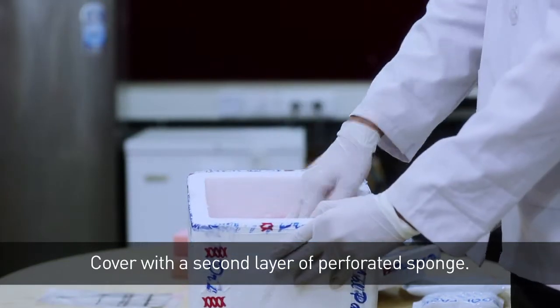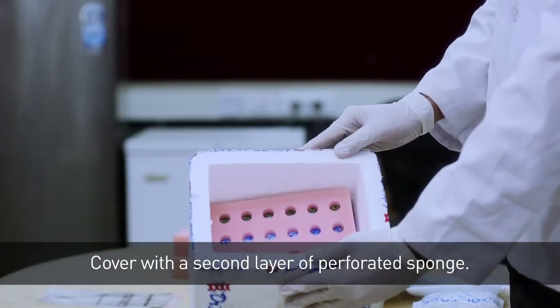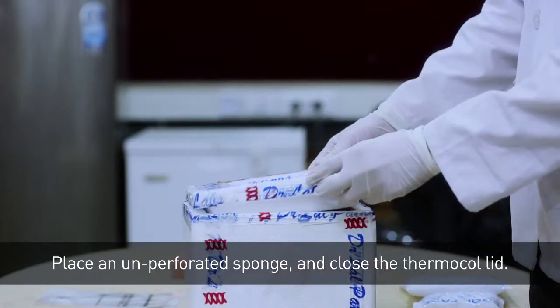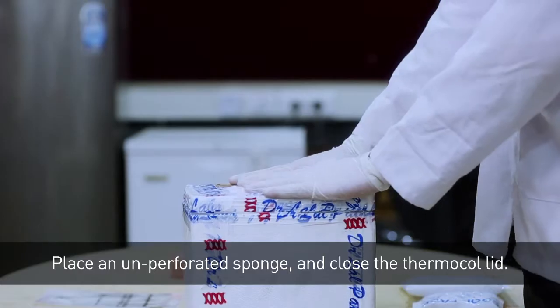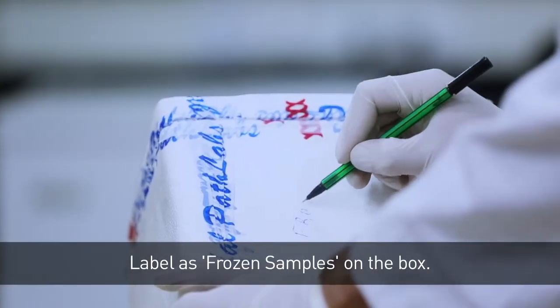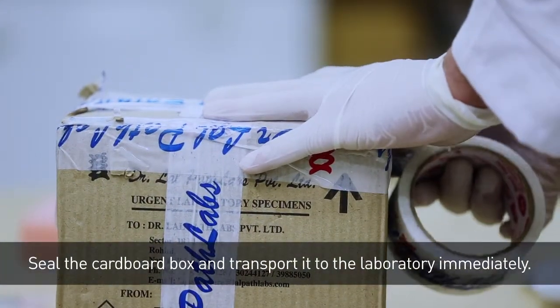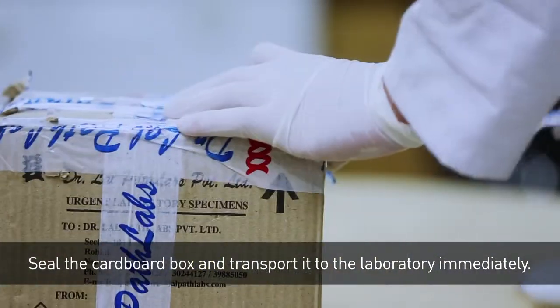Cover with a second layer of perforated sponge. Place an unperforated sponge and close the thermacol lid. Label as frozen samples on the box. Seal the cardboard box and transport it to the laboratory immediately.